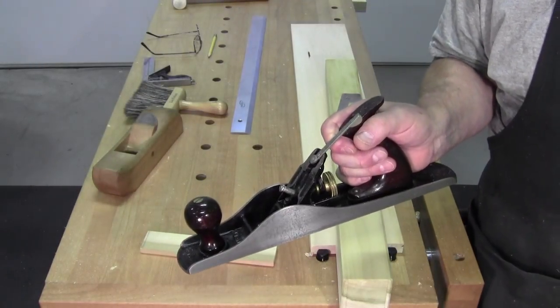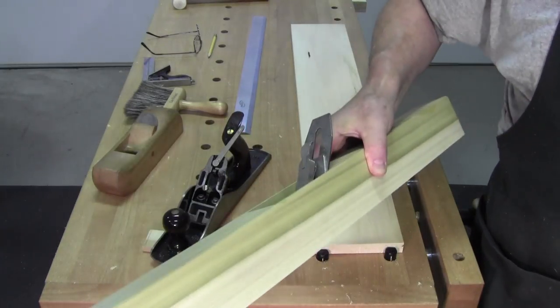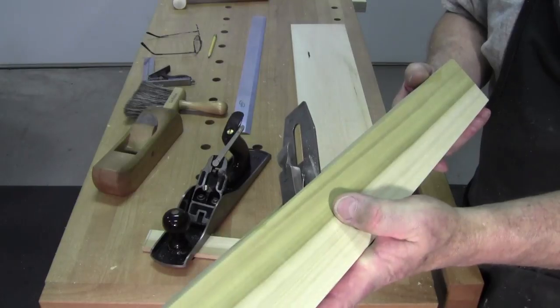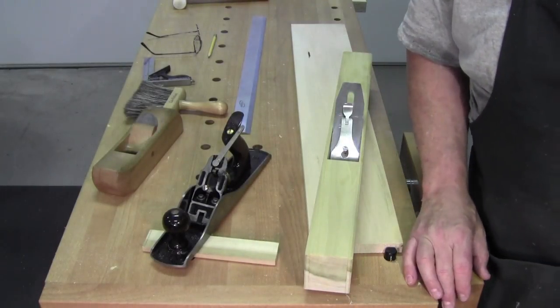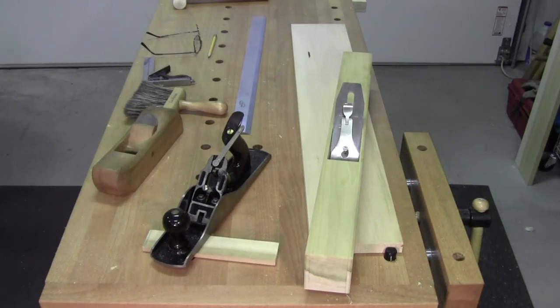You have a jack plane, you have a smoother — you can make a jointer. Look at that: a screw and a block of wood, a couple hours one day, a couple hours the other — done. Head out to your shop, make some shavings. Peace. Walter out.